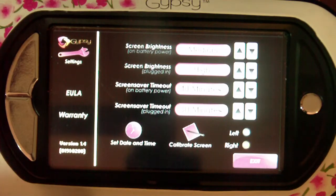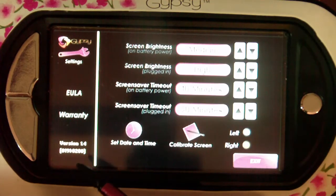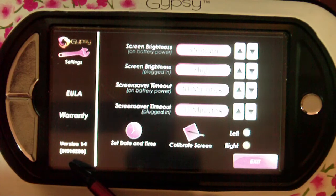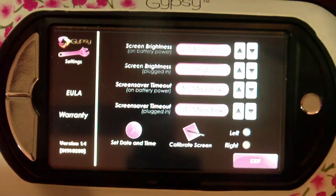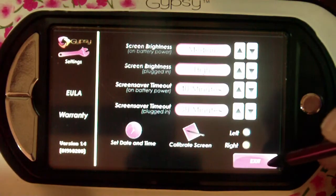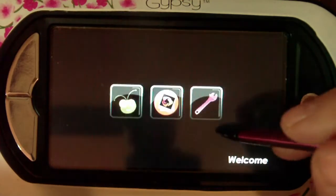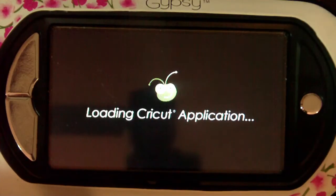Hi everyone, this is Elizabeth with 217 Creations and I'm here today to discuss an error that is occurring inside the current Gypsy build. It's version 1.4, Firmware version 0191, Software version 0200. This is the most current build as of today's date, August 7, 2010, and I'm going to show you how this error works.